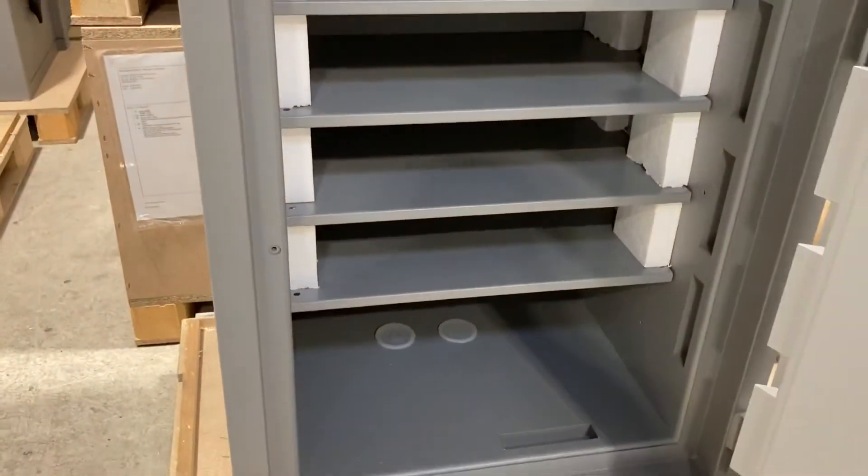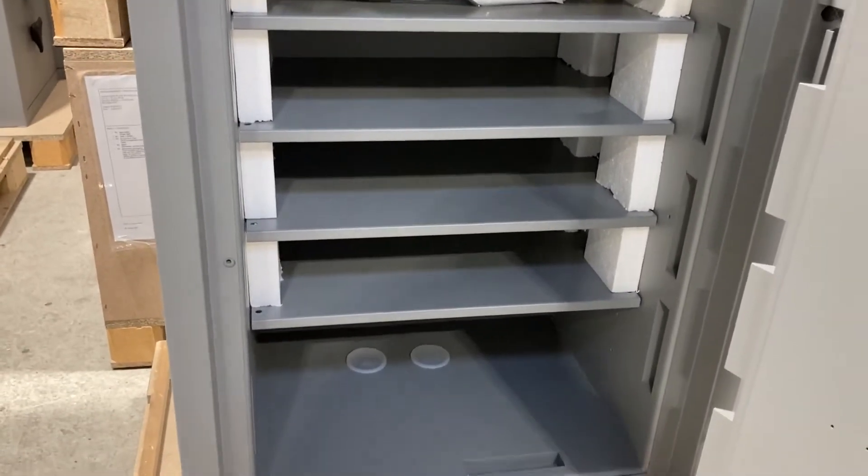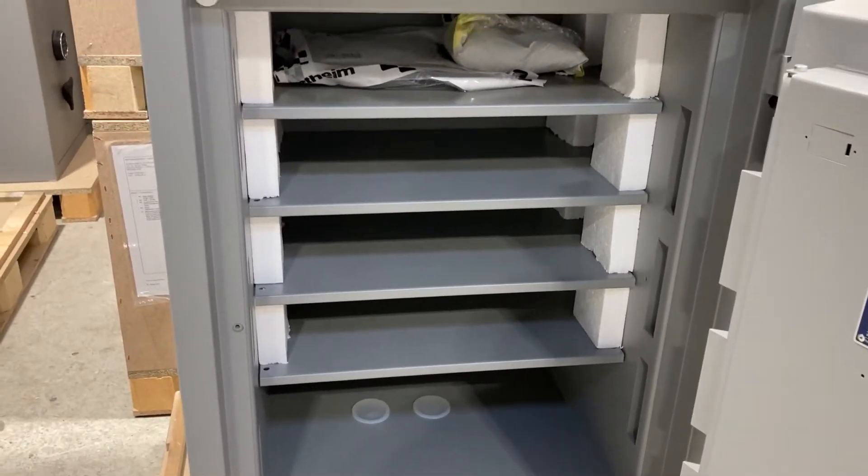This safe is ideal for storing diamonds, gold bullion, high-end watches, and really high value items.